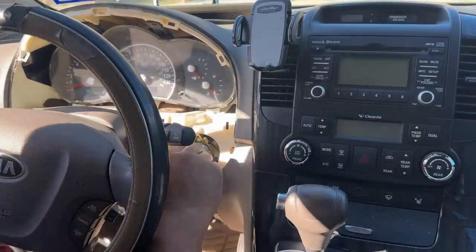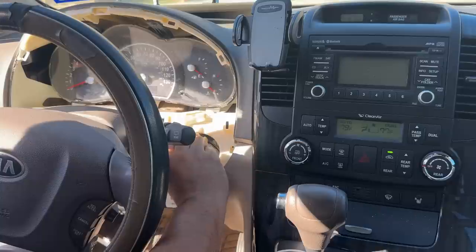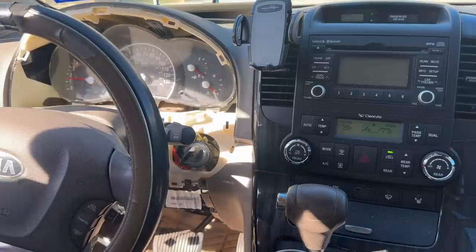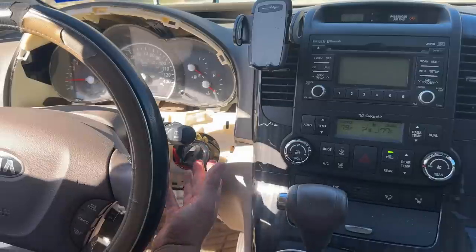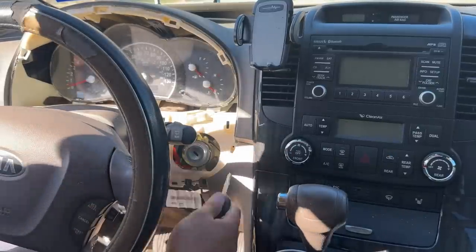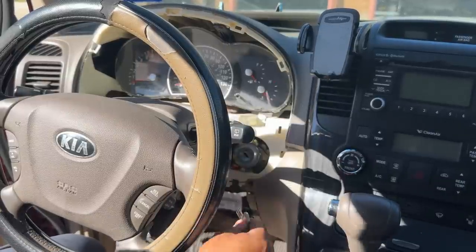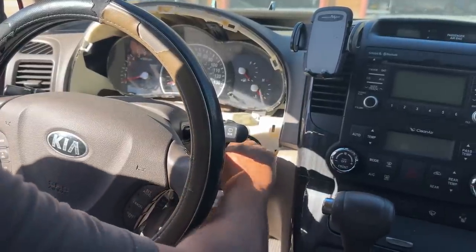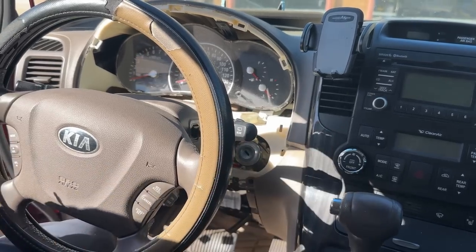Let's test the ignition. We turn it on — everything comes on — and then start the vehicle up. The vehicle starts right up. No transponder chip in the key, so no reason to program it. Now to confirm: we put the original key in and try to turn it — it does not turn. This key is now trash. The new key turns perfectly and the vehicle starts right up.